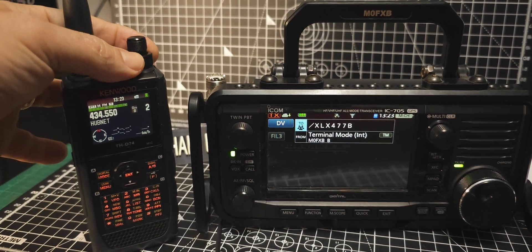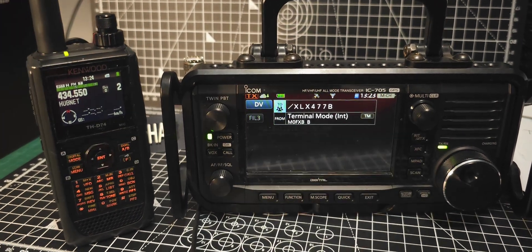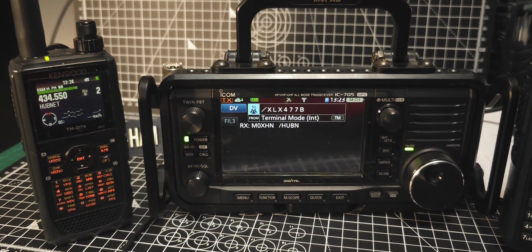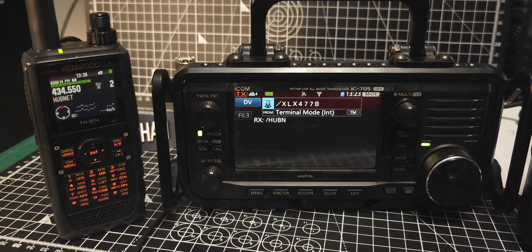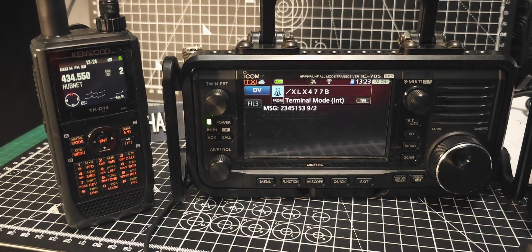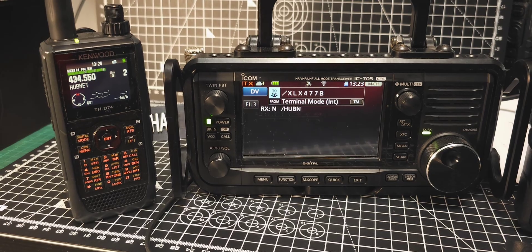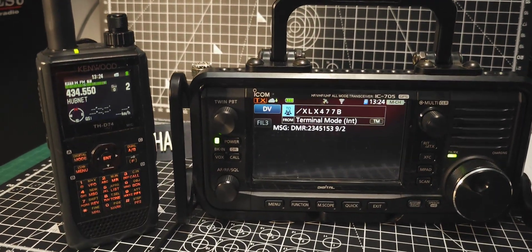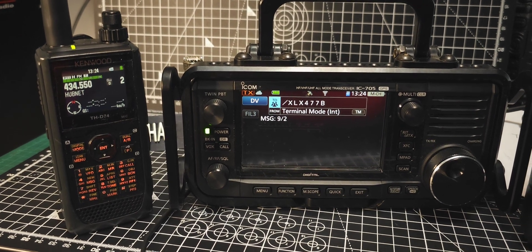On the left we've got the node coming through — analog. On the right we're on digital XLX477B. Let's turn it up. Now it's going to sound robotic. And now let's turn up the delay in time so you can hear the delay. There's virtually no delay.